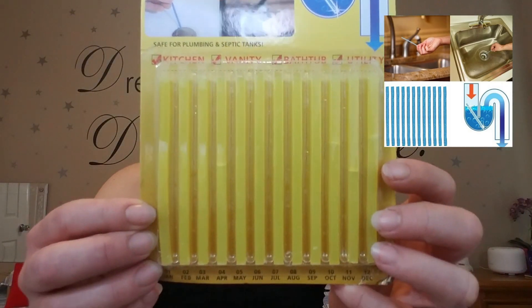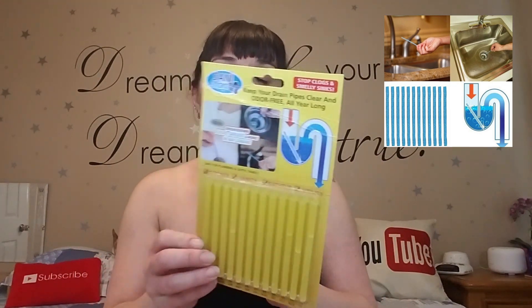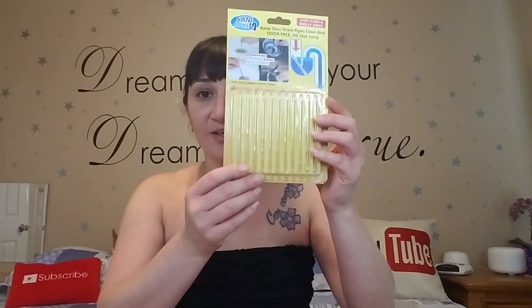The first thing I got was during the free shipping event — it's a 12-pack and I got it for $1.70. I found the same product on Amazon Prime in a 24-pack for $19.99, so I got a deal. It's the Sandy Sticks. Supposedly you put these in any of your drains and it'll help stop clogs and stop the smell. Sometimes my kitchen drain gets a little smelly, so I'm kind of excited for this.